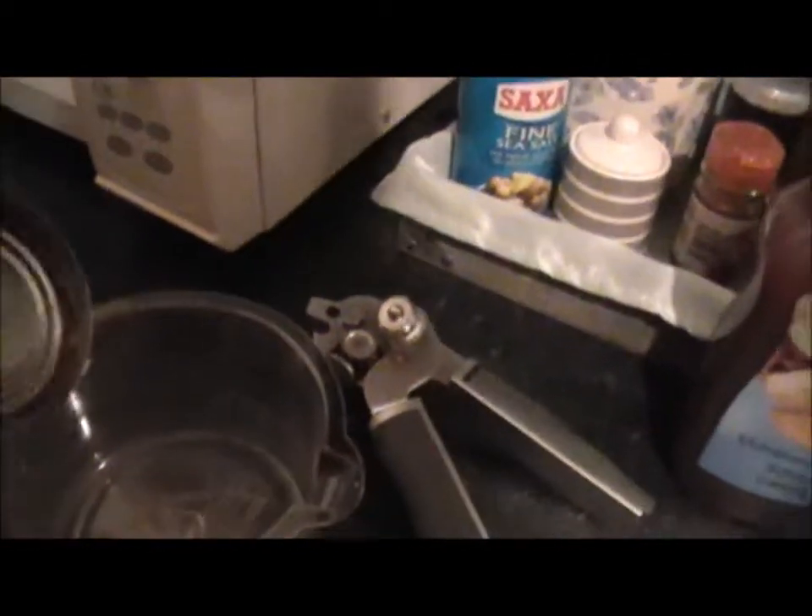Meanwhile, I'm going to empty the beans — locally sourced — into a microwavable container.